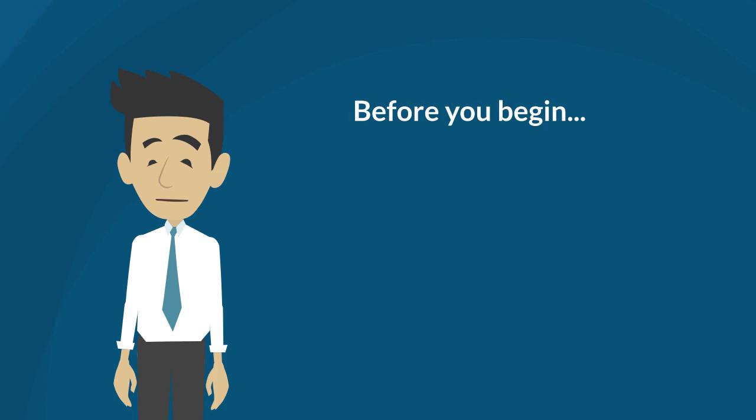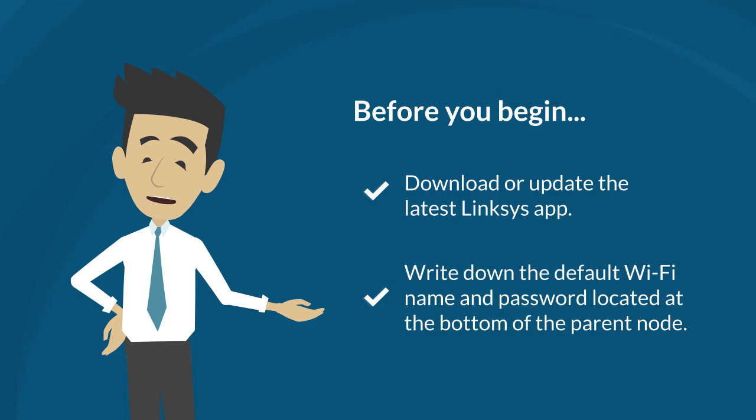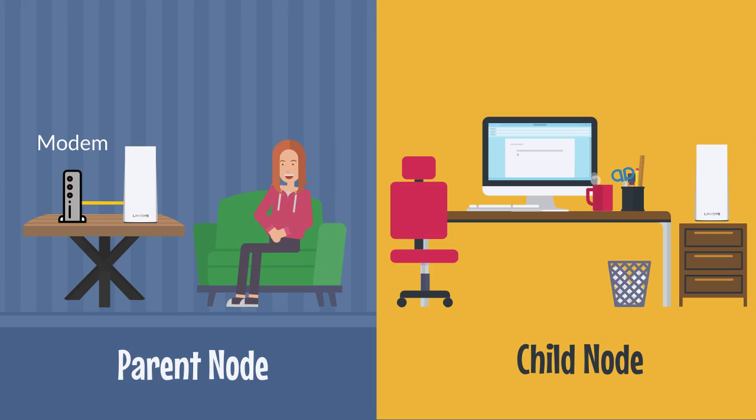Before anything else, please download or update the latest Linksys mobile app. Second, write down the default Wi-Fi name and password located at the bottom of the parent node. A parent node is a router or node connected to your modem or modem router. Meanwhile, a child node is an additional Linksys VELOP Intelligent Mesh node or router that you can add to extend your Wi-Fi network.